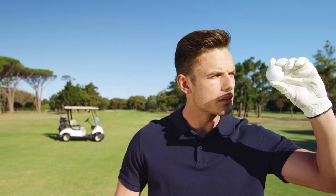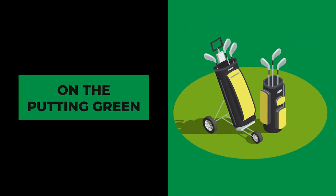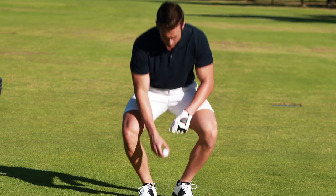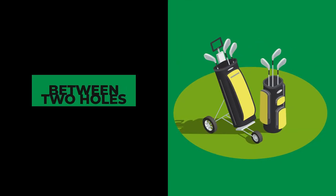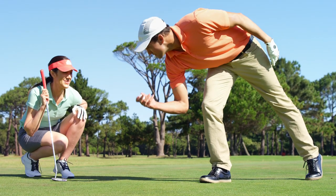There are specific situations where you're always allowed to clean your golf ball. Number one, on the putting green — once you've reached the putting green and are ready to mark and lift your ball. Number two, between two holes — as you transition from one hole to the next, cleaning your ball is entirely permissible.